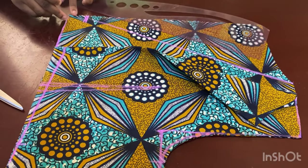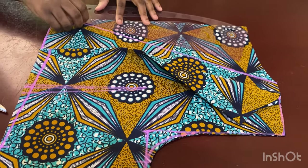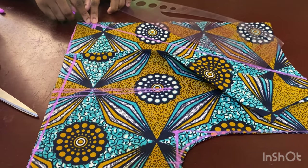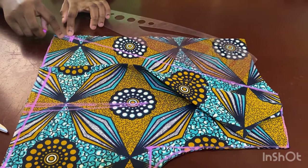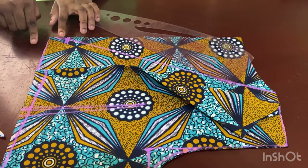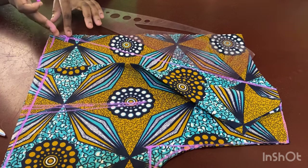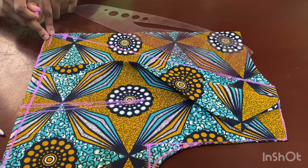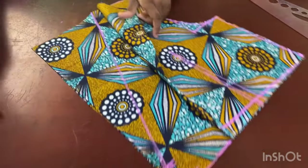I want the collar to stop somewhere before the tie comes in — so the collar stops here before the tie, which comes in between the collar and the skirt. The belt will come in between where the skirt and top part meet, but positioned more towards the top. Now I'm going to cut off this excess.